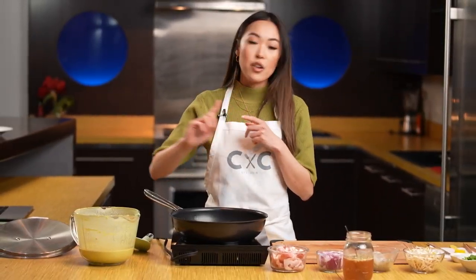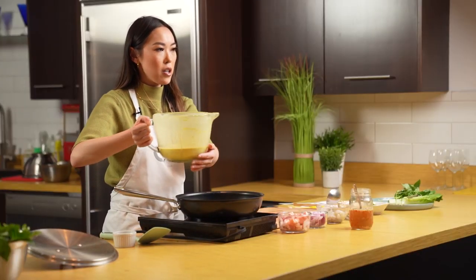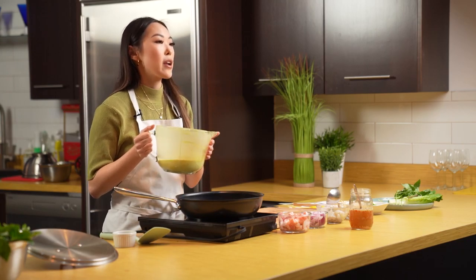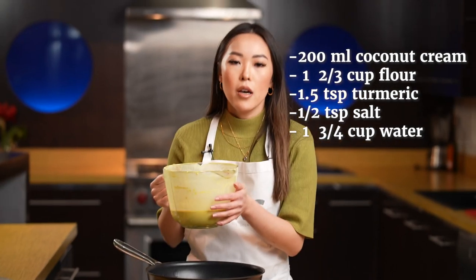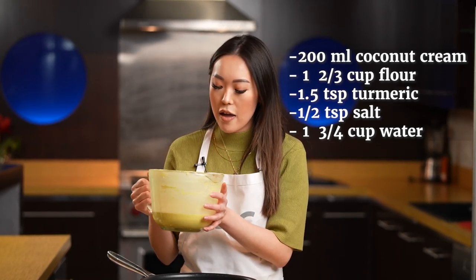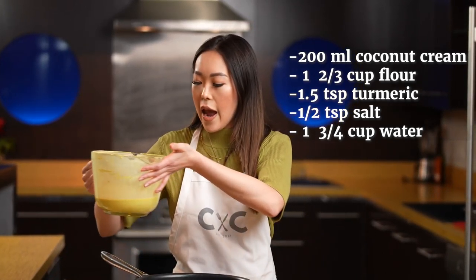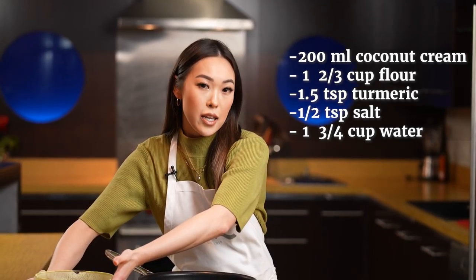So the dish is basically three parts. You have your crepe batter, which is made of coconut cream, all-purpose flour, rice flour, a little bit of salt, sugar, water, and a little bit of turmeric for that classic yellow color.